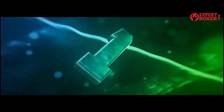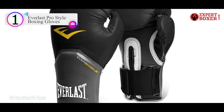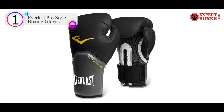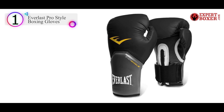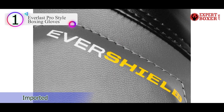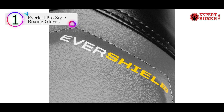Number 1 in our list is the Everlast Pro Style Boxing Gloves. Everlast is synonymous with boxing, having been associated with the sport since 1917 when they first made some headgear for Jack Dempsey, a boxing legend. It's 100 years later, but Everlast is still producing gear and their pro-style training gloves are great for beginners who want to start hitting the bags.